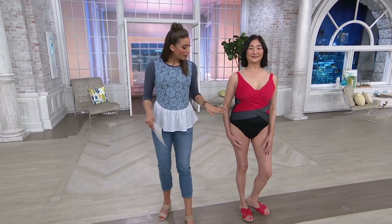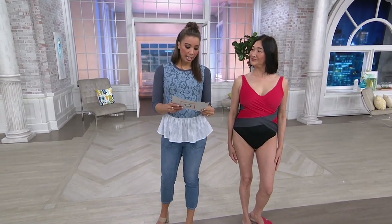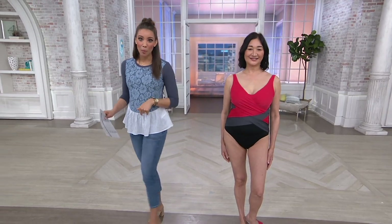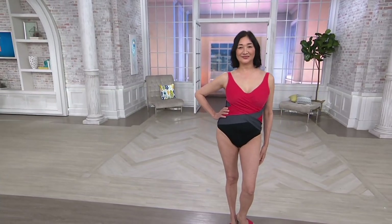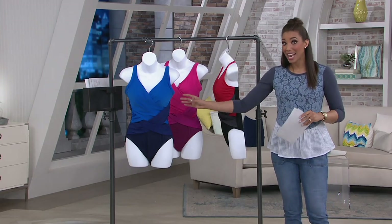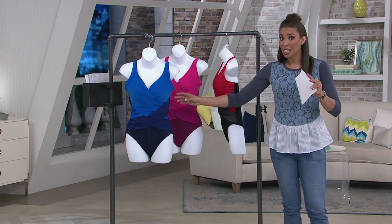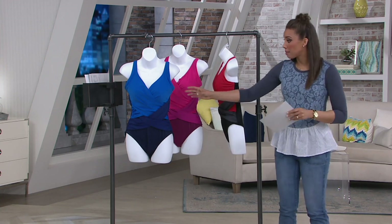That's the red option — Aiko is a size 8 at 5'8". This is available for five easy monthly payments of nine dollars. It's the first time you're seeing it presented, so go ahead and place your order now to get this home.